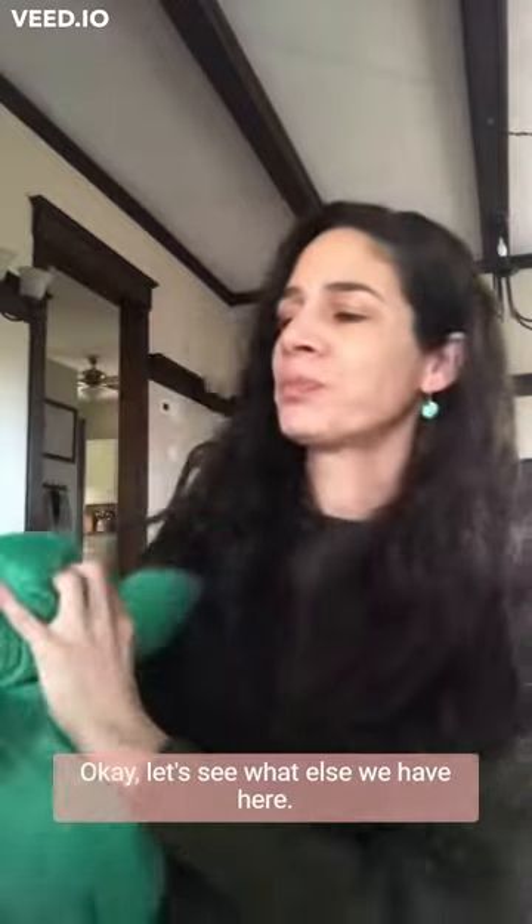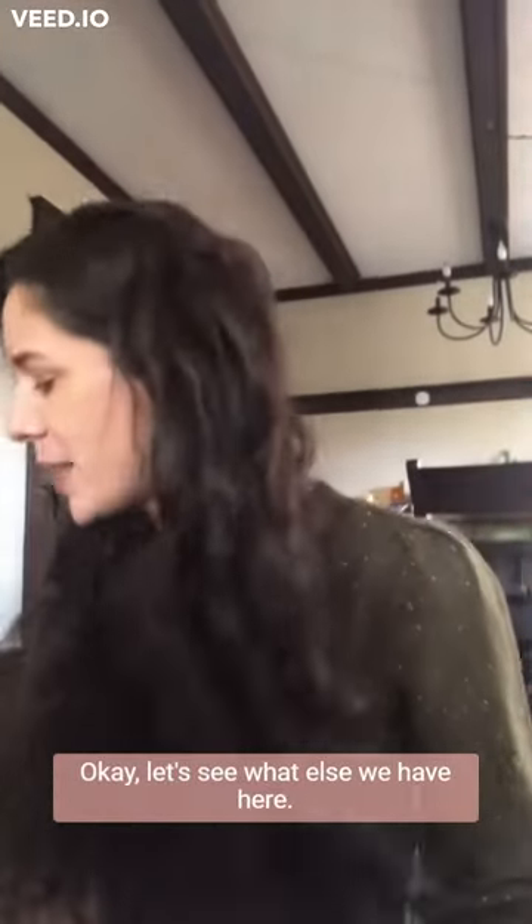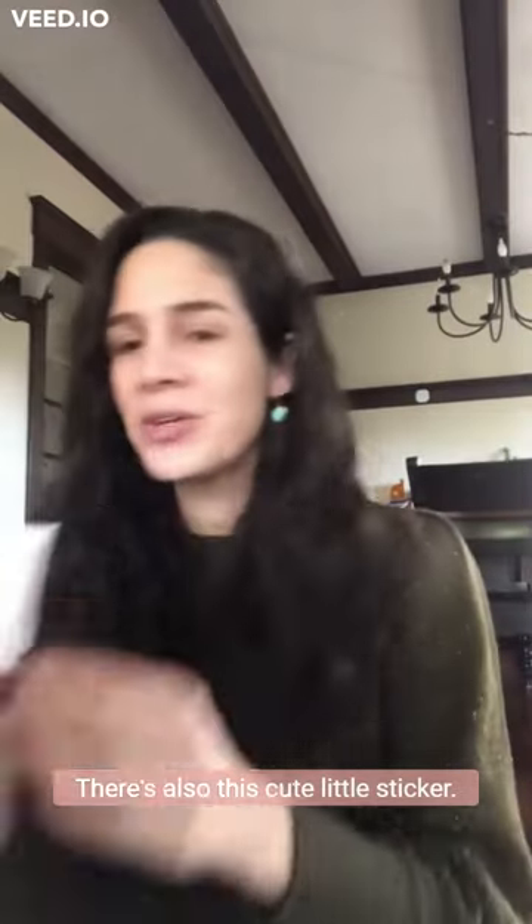Super cute! Okay, let's see what else we have here. Oh wait, look — there's also this cute little sticker: 'Plant Lady is the New Cat Lady.' Awesome, I love that!